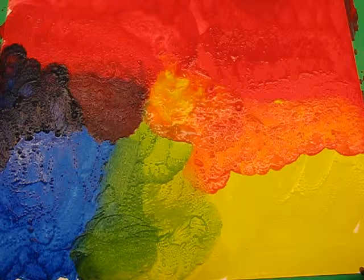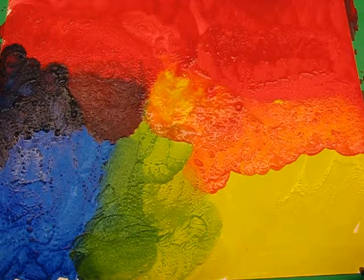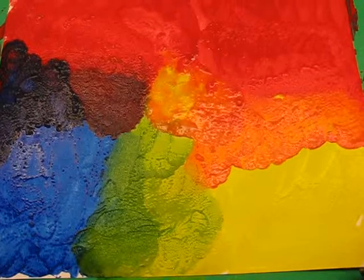Now when that is dry we're going to then layer on our little mice, so I'm going to carry on working with it the way it is.